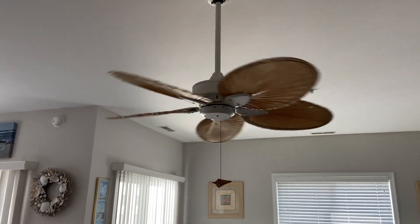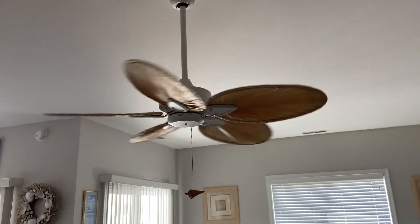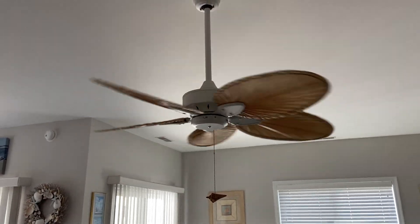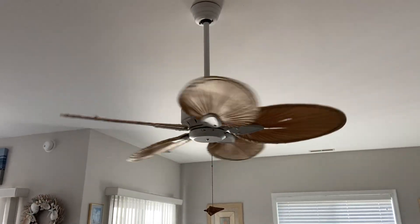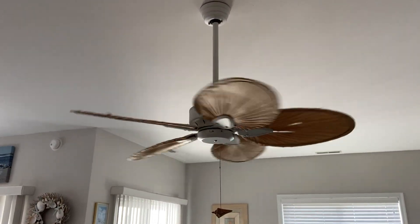Blades on this are not in great shape. One of them is saggy and a few of them have tears in them. Honestly, I would replace this with a DC version, like a DC louver with wood blades.